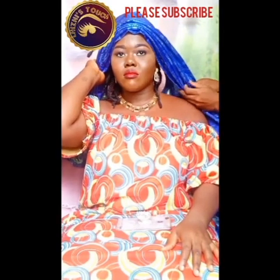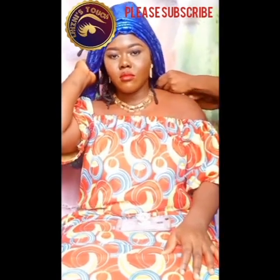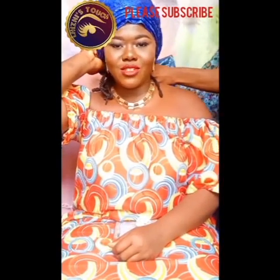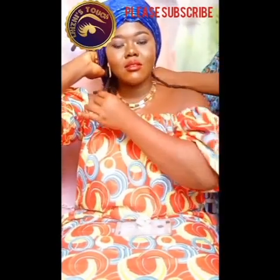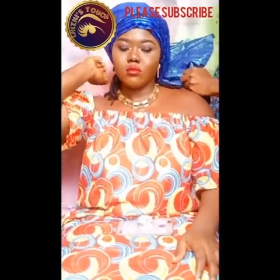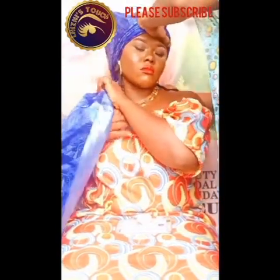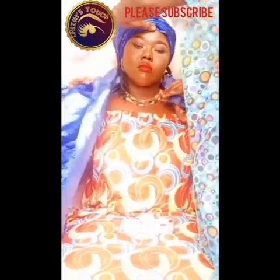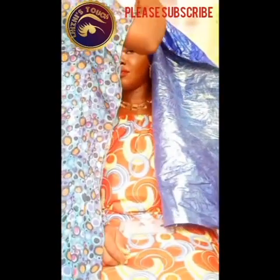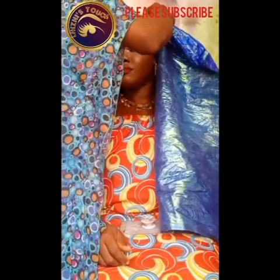I'm going to take the gele towards the back of her neck and then bring it to the front. The rule for this particular gele is 80/20 — one side of the gele has to be longer than the other. It's the longer side of the gele that I'm now bringing towards the front of her head.